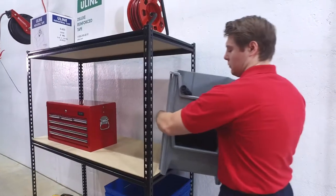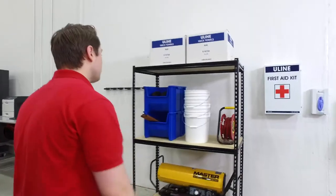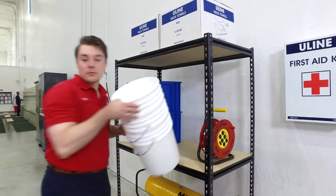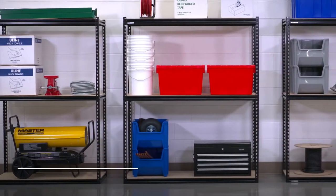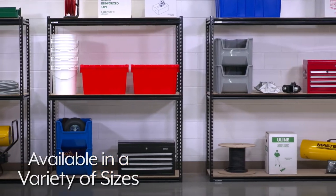All Heavy Duty Boltless Shelving comes with three shelves and with no back or side braces, all four sides are open for unobstructed access. Heavy Duty Boltless Shelving is available in a variety of sizes to fit your exact needs.